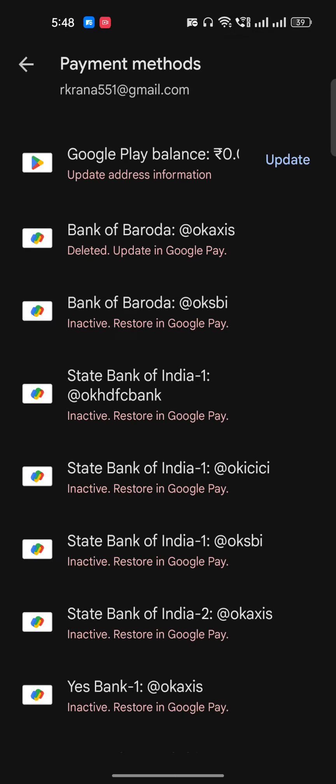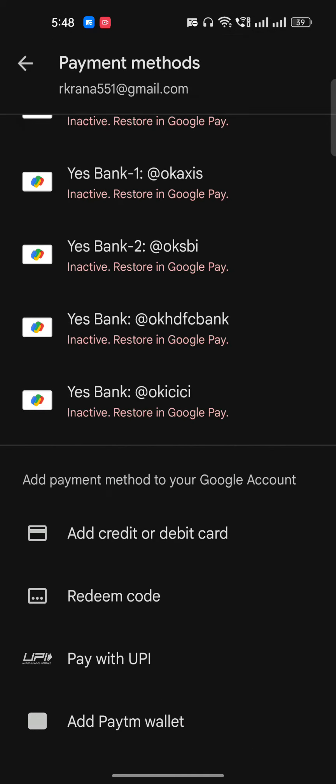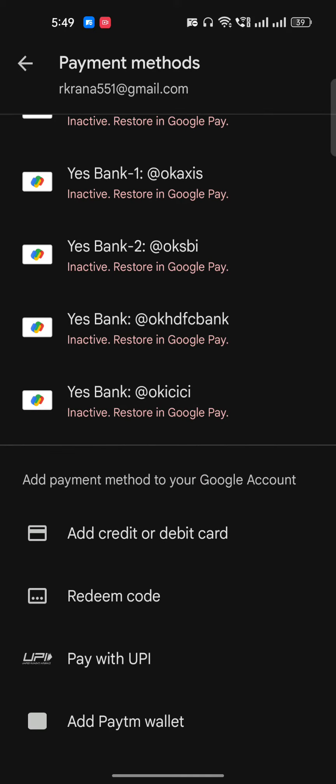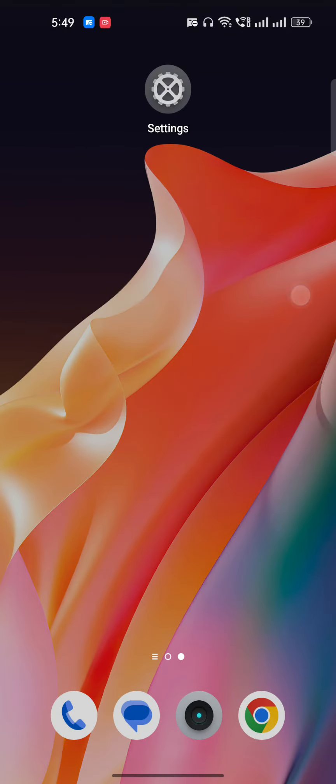As you can see, I don't have UPI, that's why I'm facing some issue. But if you have a wallet, you can also use any kind of wallet. So this is how you can pay for Crunchyroll without any credit card. I hope you found this video very useful — if you did, please subscribe.